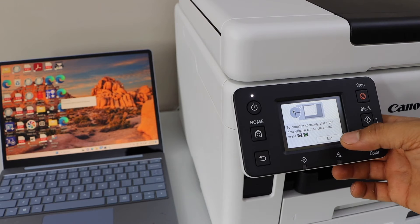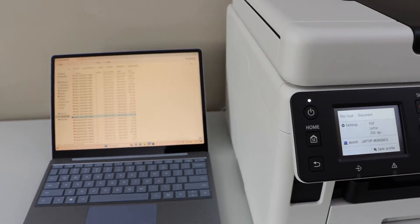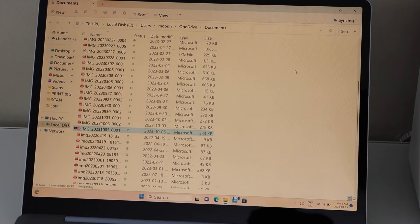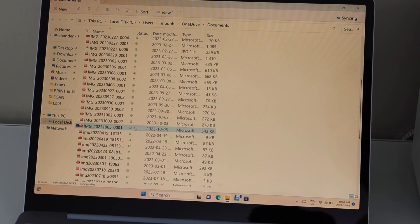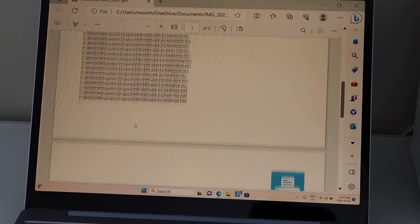Now I am going to click on end. It should open a window in your PC and it will display whatever file we have scanned. Double click on it. So these are the two pages we just scanned here.